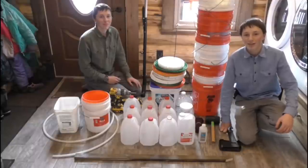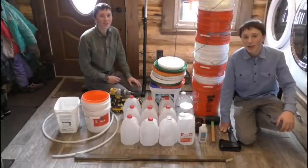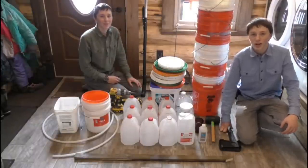Welcome to Montana Haven, Alaska edition. Today we're going to tap birch trees for birch syrup.